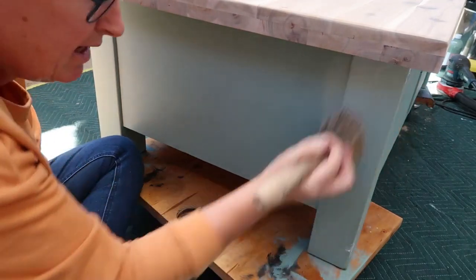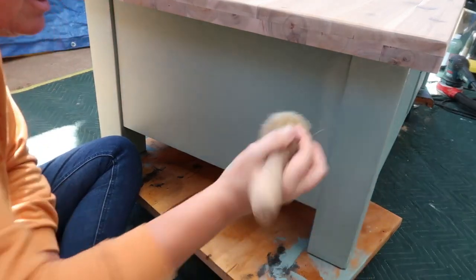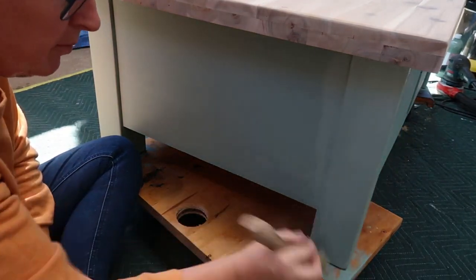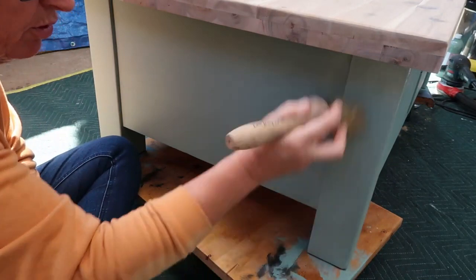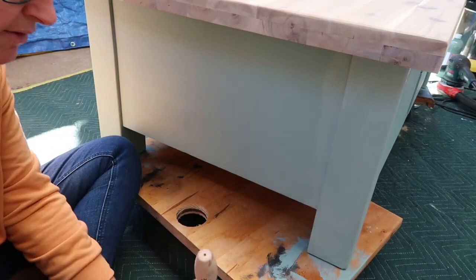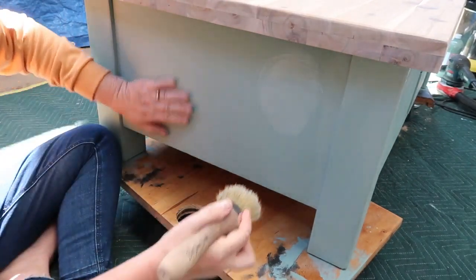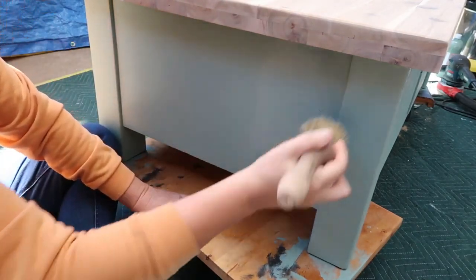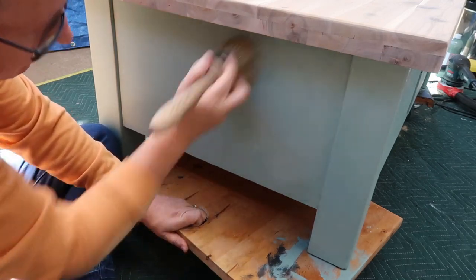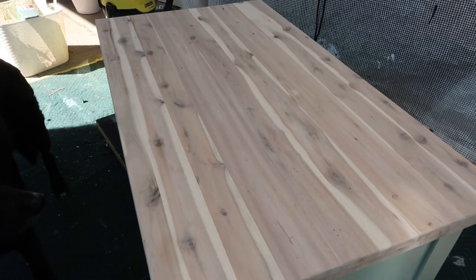Let's get this waxed. You just brush it on any old way — you want to get it into the paint, then you come back later and buff it off. You buff off any excess and then you're left with a lovely smooth buttery finish. It's easy, no brush strokes. I haven't sanded this by the way — don't need to. It's silky smooth already.